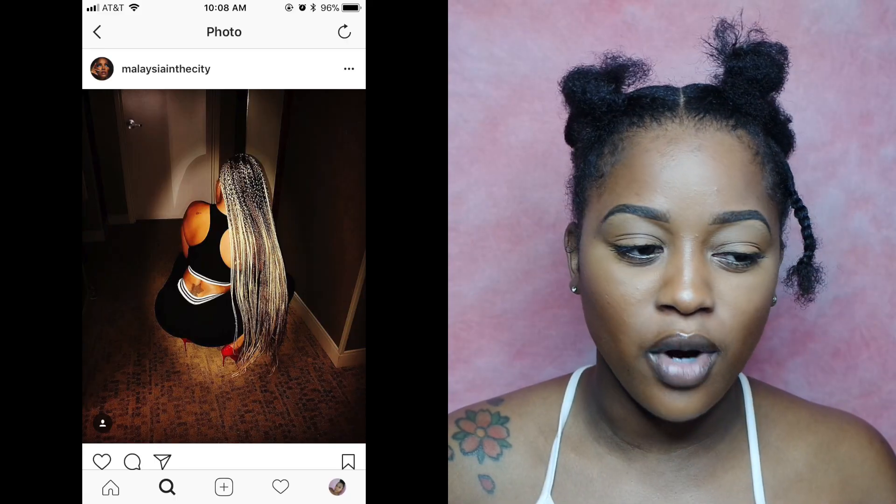Hey everybody, it's Charmelle, welcome back to my channel. Today I'm here with another hair video. So today I'm going to be doing box braids — I'm in a protective style mode. Last year, Malaysia Pargo posted a picture of her with these blonde box braids, and ever since I've seen her with those braids, I've been wanting them. I'm a deeper-toned girl, so I've always been hesitant when it comes to blondes, but I'm slowly getting out of my comfort zone.